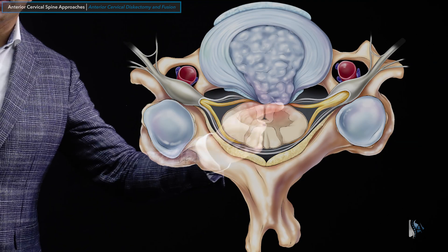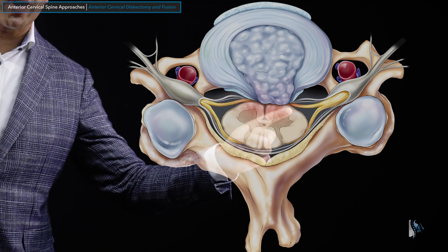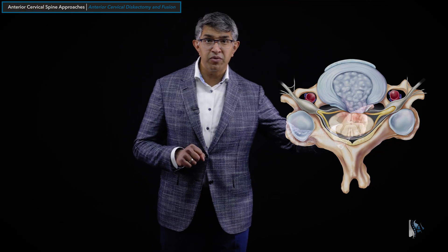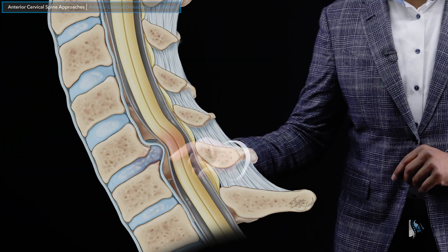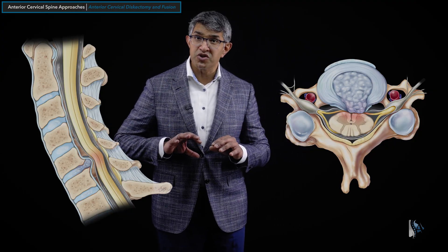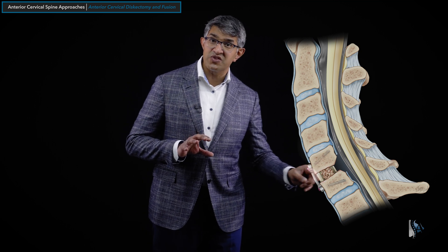Now let's talk about the clinical situations in which we might use an ACDF. Looking at an axial MRI section, you can see that this person has a disc herniation with pressure on the spinal cord, and a little bit of pressure on part of the nerve rootlets, but no real formal pressure on the nerves. A sagittal sequence might look like this, where there's a disc herniation causing some pressure on the spinal cord. This might be a typical situation in which you would consider doing an ACDF — going in from the front and going to this disc, you can remove the disc itself.